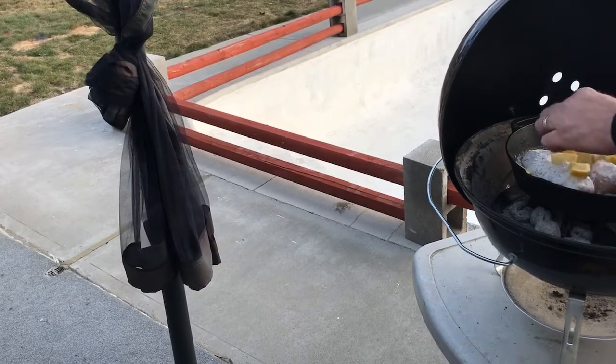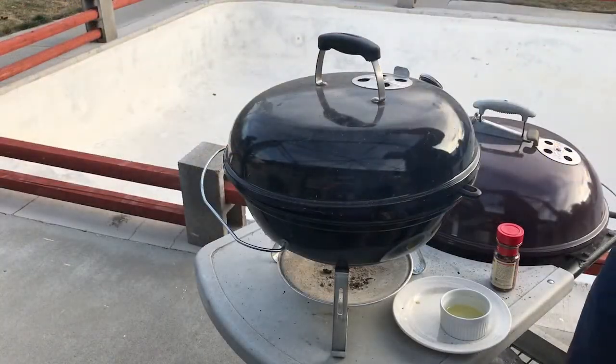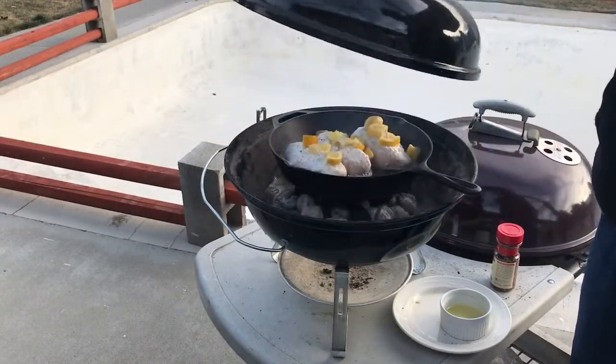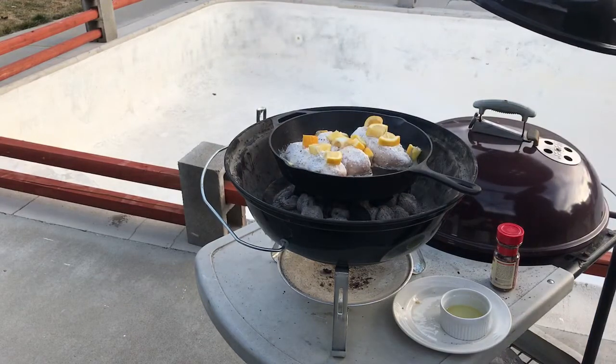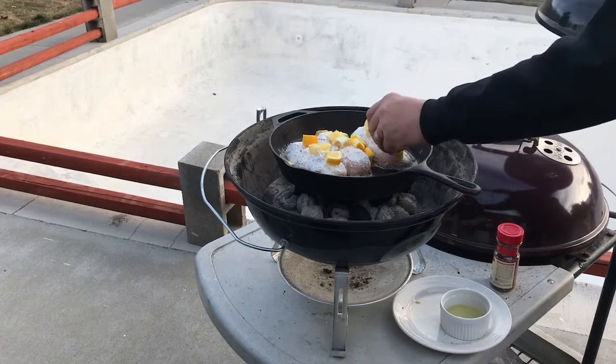Get everybody in the pool here. I see that the camera moved, so let's take a look at what this looks like — with the lemons and sizzling. Yeah, it's gonna be good.